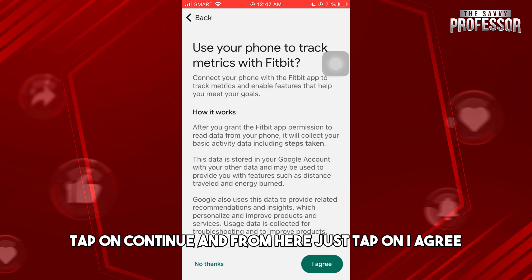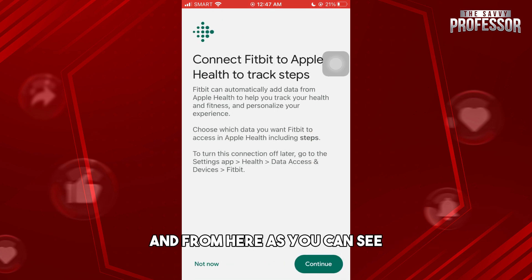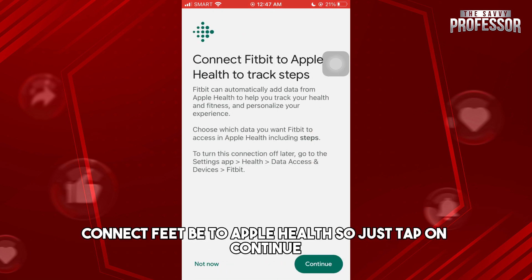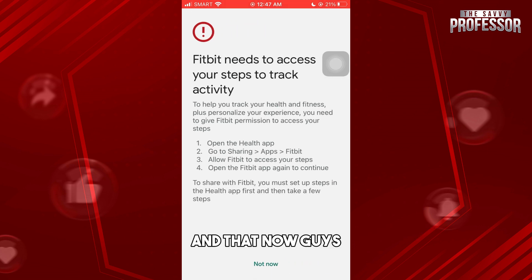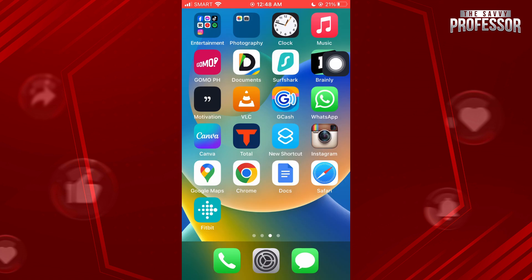Tap on 'Continue', then tap on 'I Agree'. From here you can see the option to connect Fitbit to Apple Health, so just tap on 'Continue'.